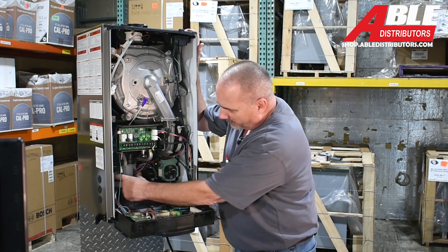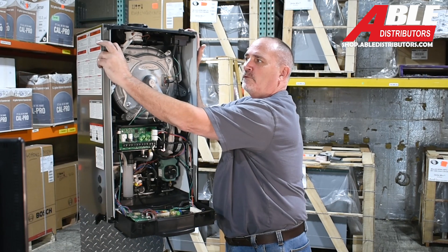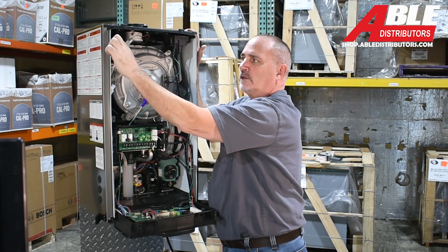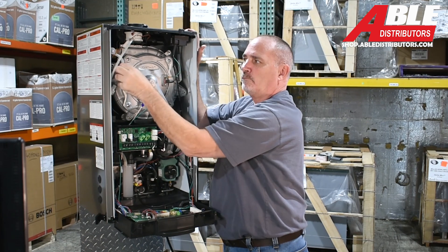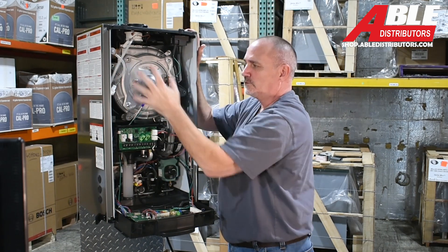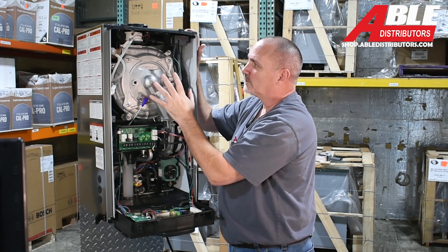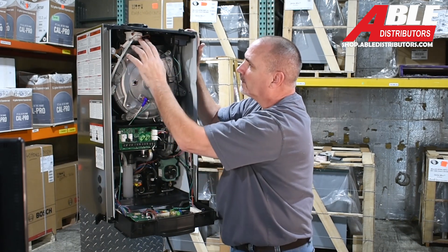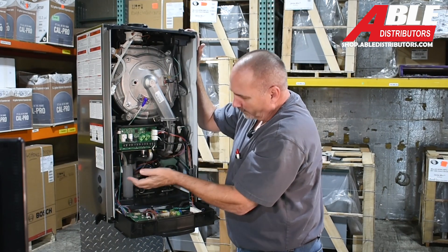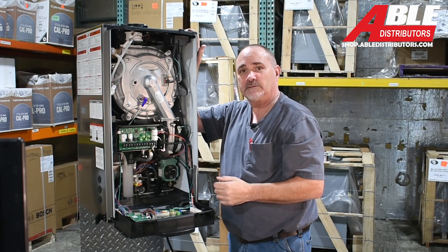For a quick tour: you've got your built-in pump, your trap, your three-way valve, a manual bleeder, and your pressure relief valve up here with a little air separator. You've got a manual air bleeder that connects into the trap so you can take the air off the heat exchanger. You've got your spark rod, flame sensor, pressure switch, and inducer motor. That's basically it — that's the TRX Series 2.